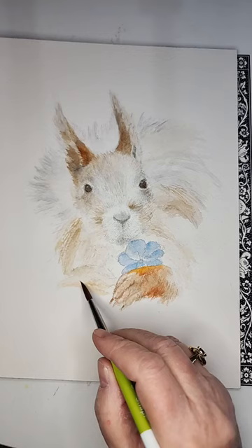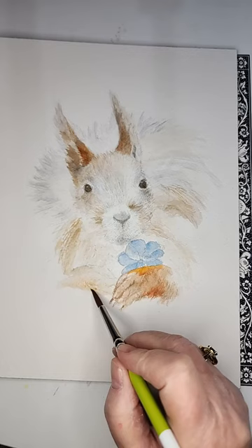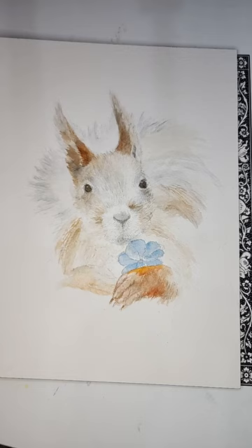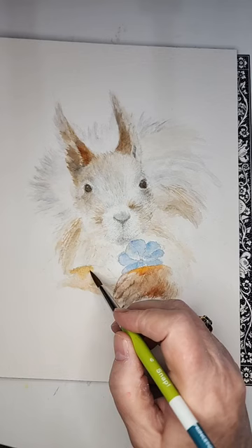While mama was in the hospital I ordered a sublimation printer and a heat press, and I am going to put some of my designs on caps, aprons, tea towels, and stuff like that. I don't know when I'll get to do it, but I'm really looking forward to it. His little paws are quite orange — he really is something.